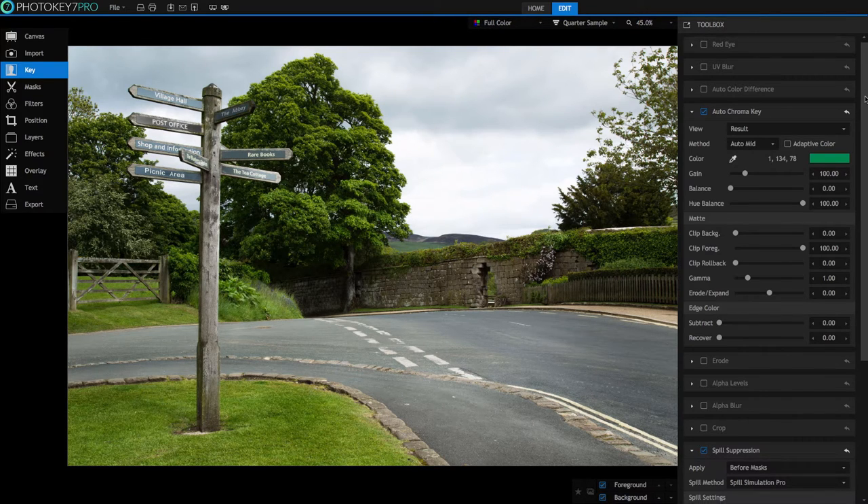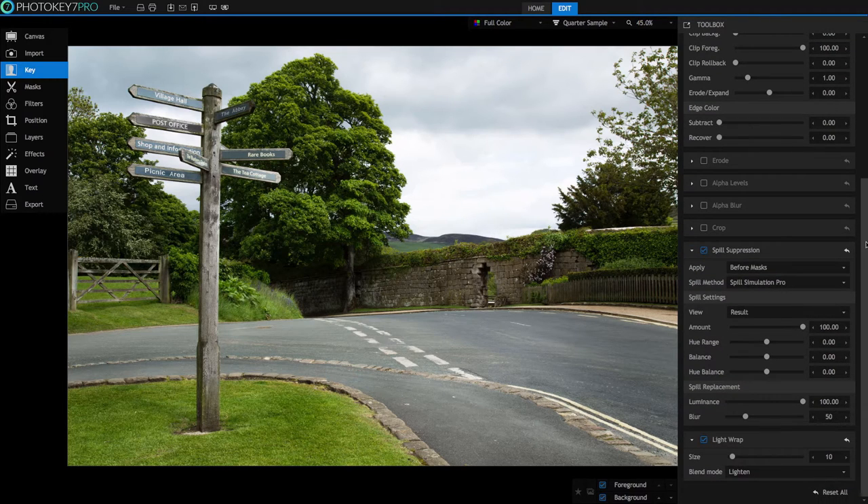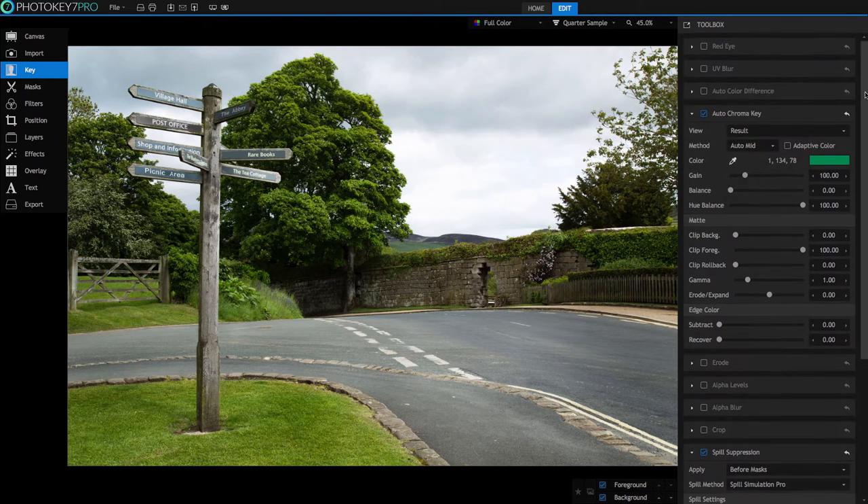PhotoKey has a massive array of tools to fine-tune the results of your cutout or key and blend your foreground and background images together. To get the full benefit of batch processing, you want to be able to use the same settings on all of your images to avoid individual adjustments. When I'm on a shoot, I use one image to make the needed adjustments within the software, and if the camera and lighting is consistent, these settings should work nicely on any other images you shoot.